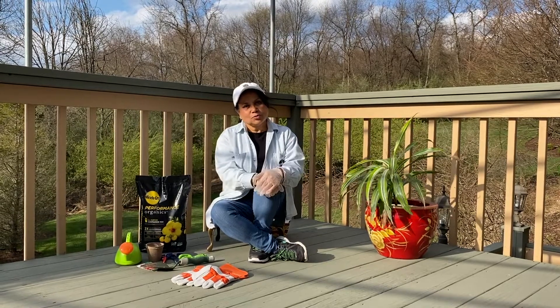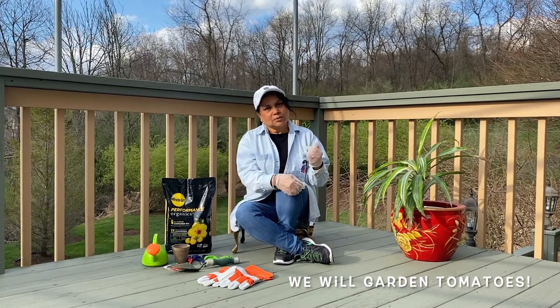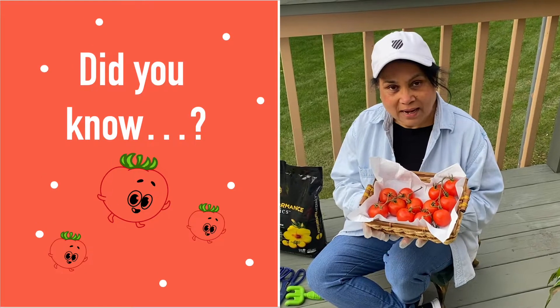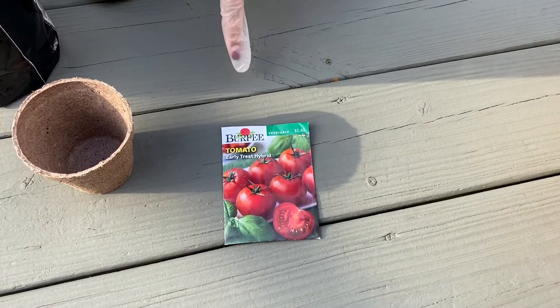It's spring time so we're going to do some gardening, and today we are going to plant tomatoes. Tomatoes are round, red, and full of nutrition. So let's plant some tomatoes.